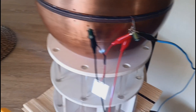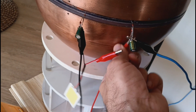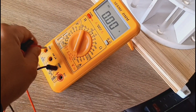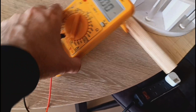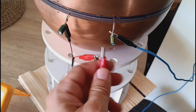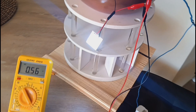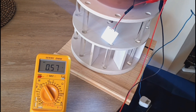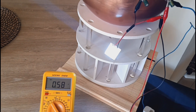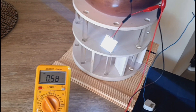Now we can measure the current. To do this, we need to disconnect one of the leads from the LED and from the DMM, and change it to amperes. Now we can measure the current and connect it in series. The LED is a little bit brighter. We have about 600 milliamps. If you multiply 600 milliamps by 12 volts, you get approximately 7.2 watts of DC output.